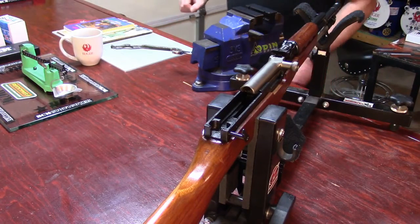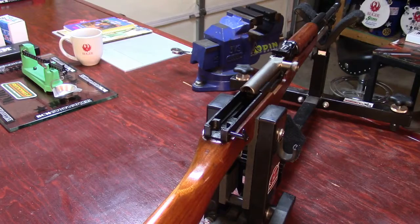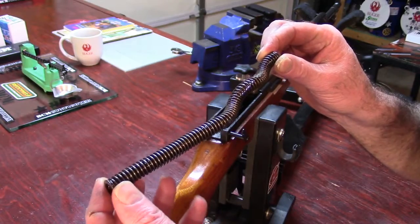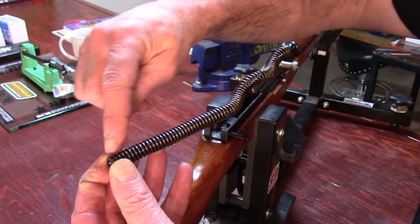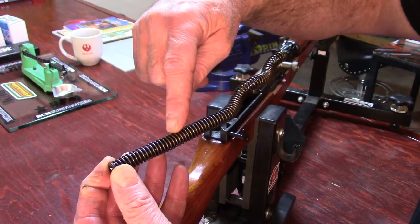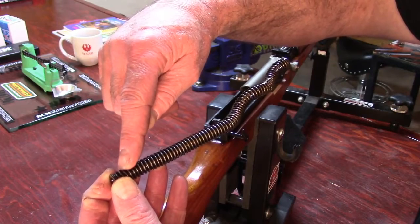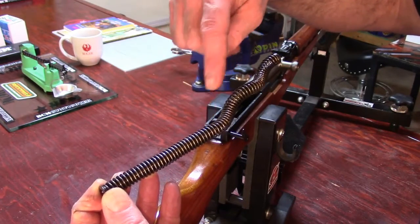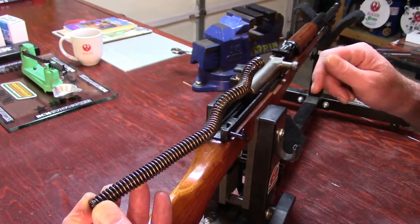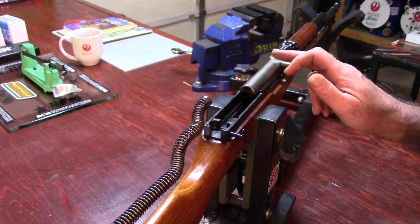For this video we're going to install the recoil spring. Inside of the recoil spring are two guide rods: a large guide rod and a smaller guide rod. The larger guide rod fits snug to the spring, appearing to be the straight part of the spring, while the smaller guide rod allows the spring to have a bit of an S-curve. The smaller guide rod will face forward toward the muzzle of the rifle.